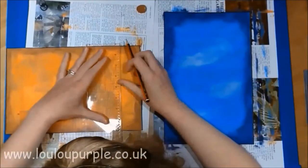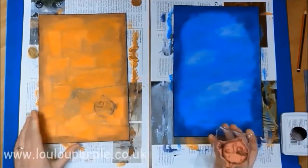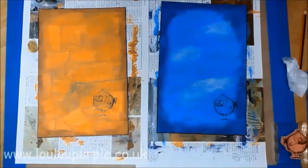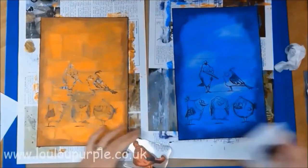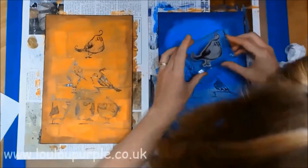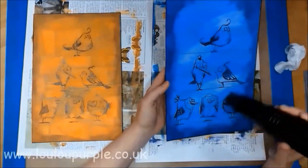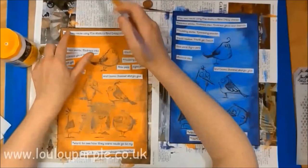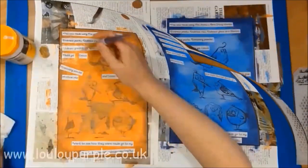Now that the paint has all dried, I'm just drawing some lines for my birds to perch on, and I am stamping the birds with my archival black ink pad. I am using my matte medium to stick down all my words.